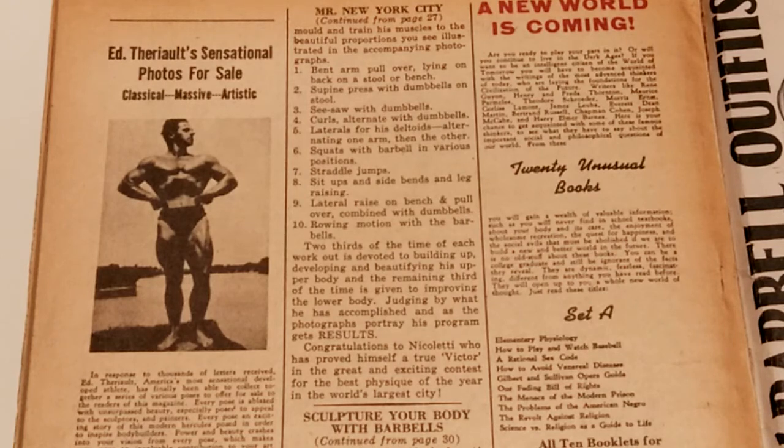Anyway, that's the routine of Victor Nicolette, Mr. New York City 1946. I hope you've enjoyed this video — give it a like, thumbs up if you like it, please subscribe, and I'll see you soon. Thank you, bye.